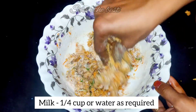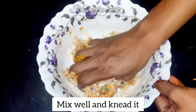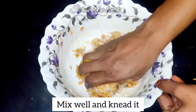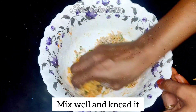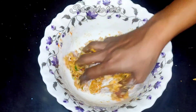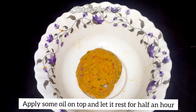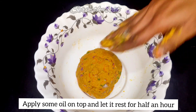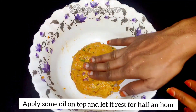Now let's go to the bottom and then to the top. After the top, take a half hour. Now let's go to the top. Now this is half an hour.